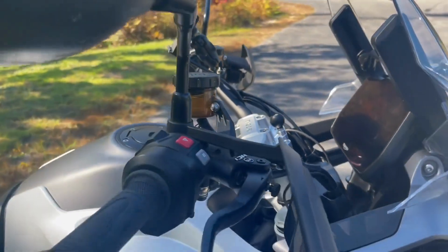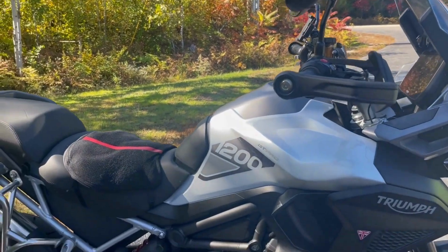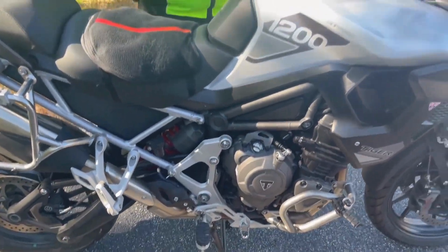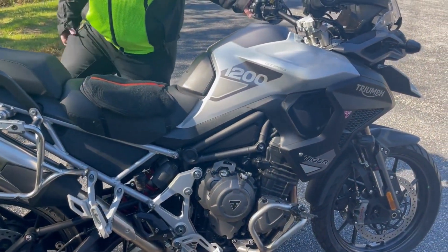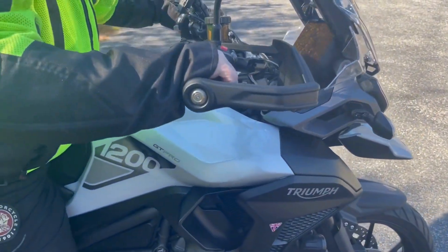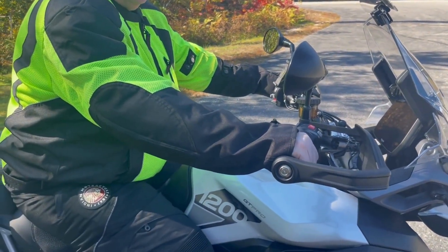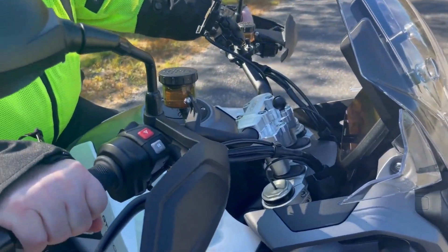Bruce, jump on up — you can take it off the center stand too. Bruce has loaned us his bike to help develop this product. Very nice. He notices the difference right away. It doesn't sound like big numbers, but it can net quite a big result.